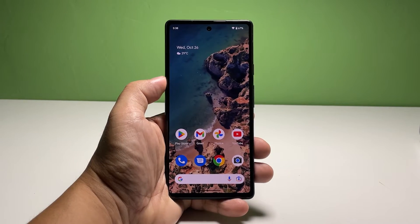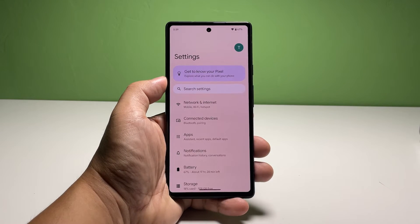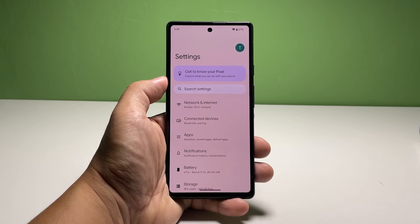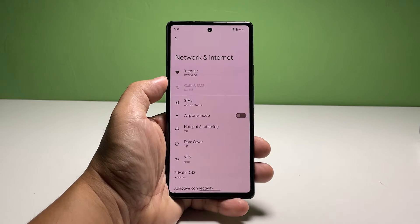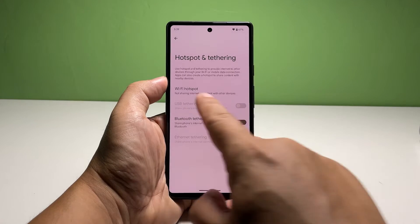Pull down the quick settings panel and then tap the gear icon. Tap on Network and Internet. Find and tap Hotspot and Tethering, then tap Wi-Fi Hotspot.